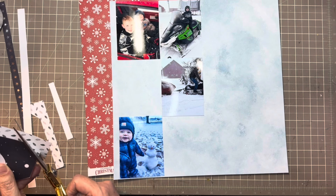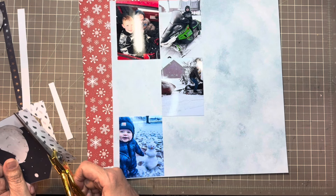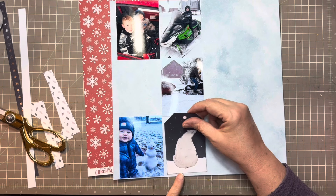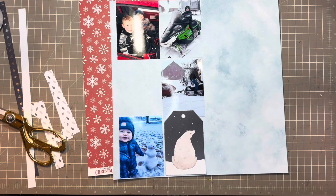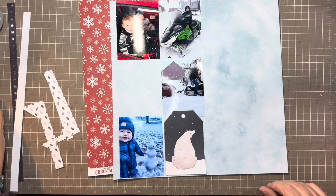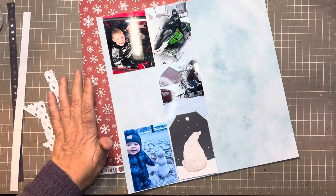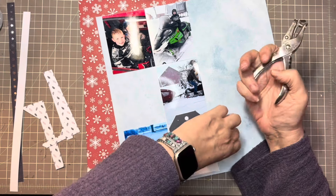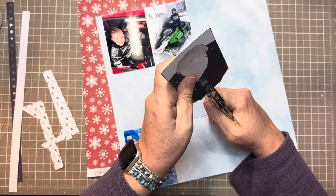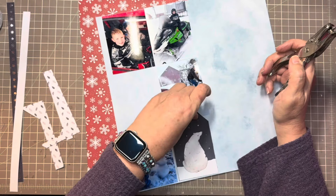Let me go ahead and trim this out — it's not going to be a true three by four for the width, so you might see a little bit around it, but I like that look. So that's kind of where we're going. I'm going to go ahead and adhere these down, and then trim, and I do want to punch the hole out of it. There we go — that'll look cute.